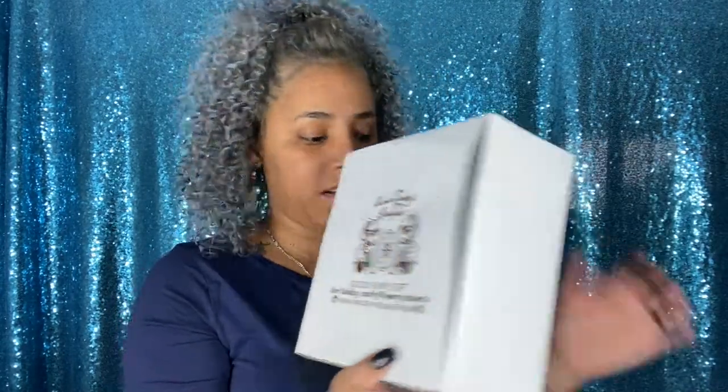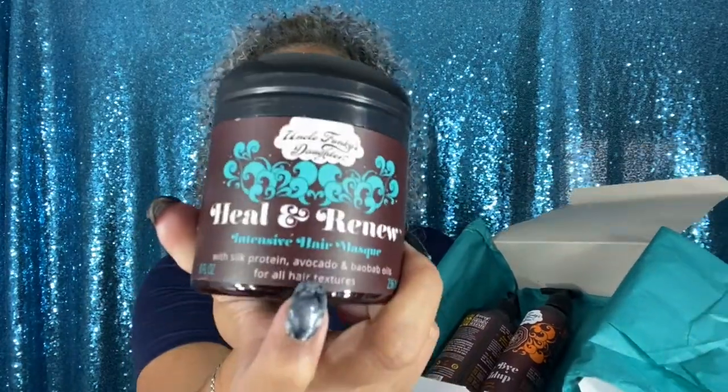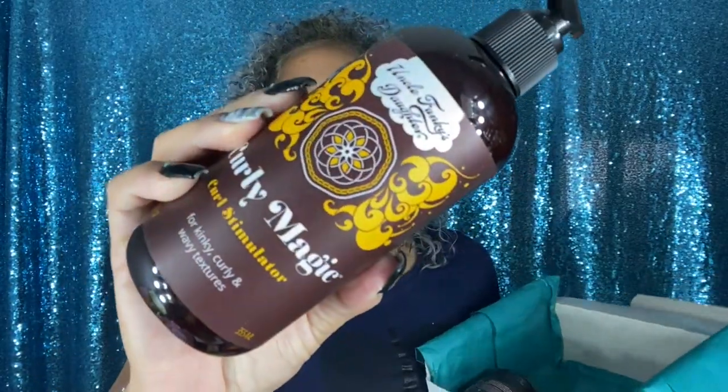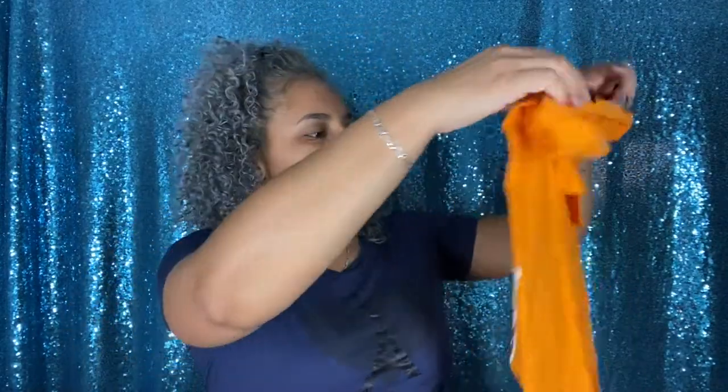Inside the big box there was another box. Inside that, there was a card, a shirt, the Heal and Renew Hair Mask — a five-minute shower mask with a cooling sensation that I absolutely love — the Bye Bye Build Up Cleansing Conditioner, and the Curl Magic Curl Stimulator gel. And then there's a shirt — I guess I'm officially part of Uncle Funky's Daughter now! Love the color, it's so bright.